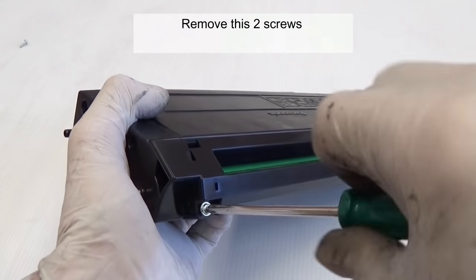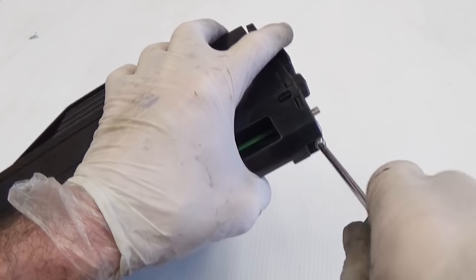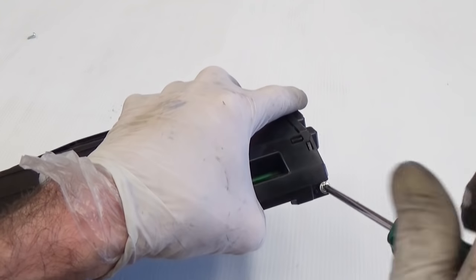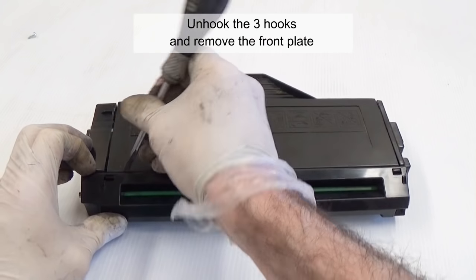Remove these 2 screws. Unhook the 3 hooks and remove the front plate.